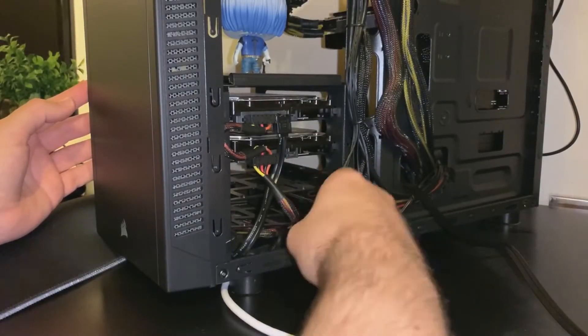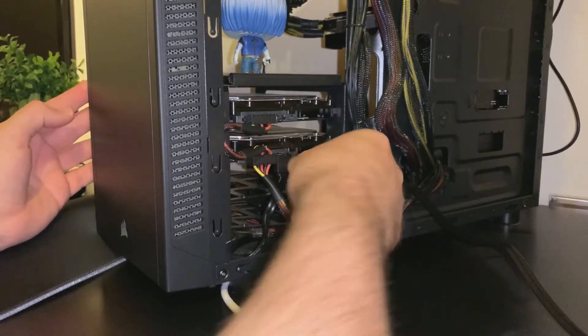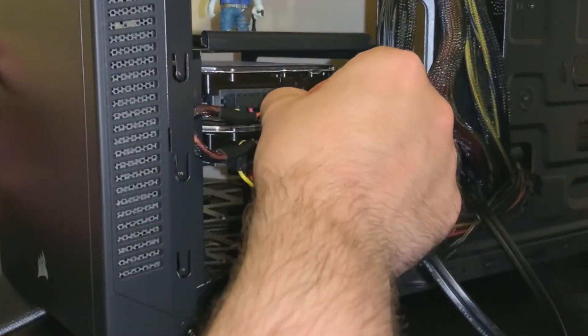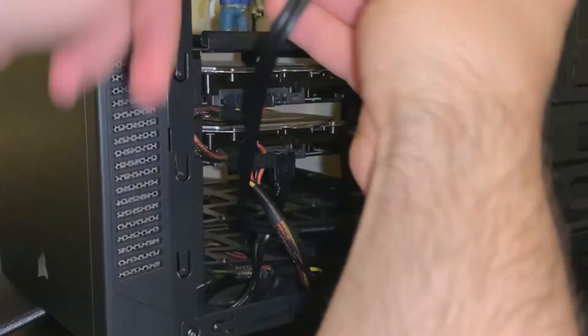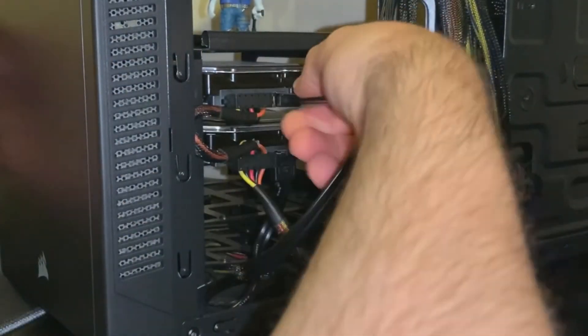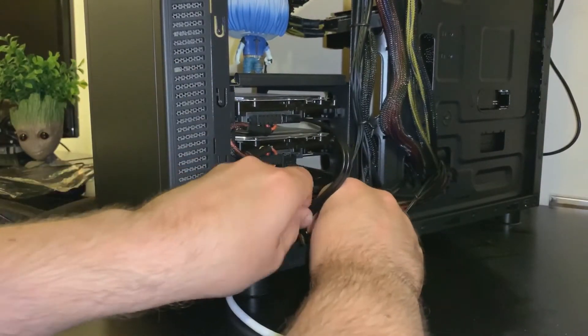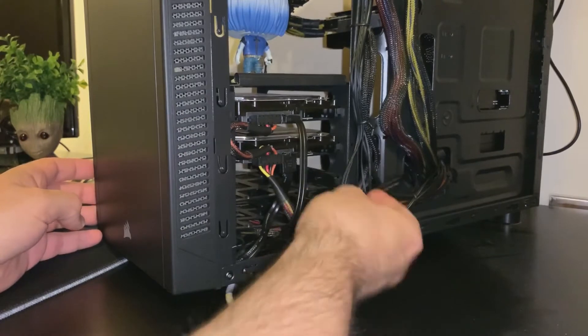I'm doing the same with the data cable — I've just moved that down one — and I've got the new data cable and I'm going to connect that up to the second drive. These are interchangeable; they're just data cables, so as long as you've got them going to your hard drives and into the motherboard, everything should work fine.